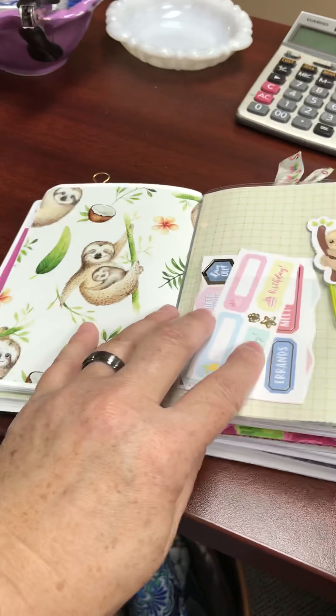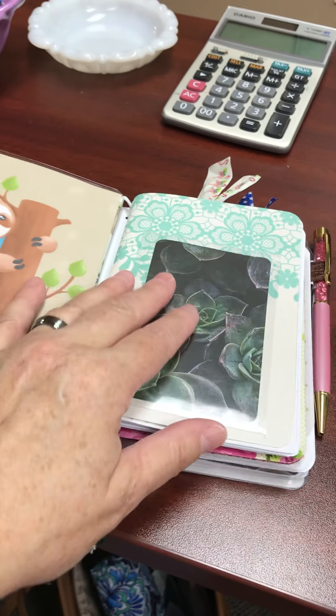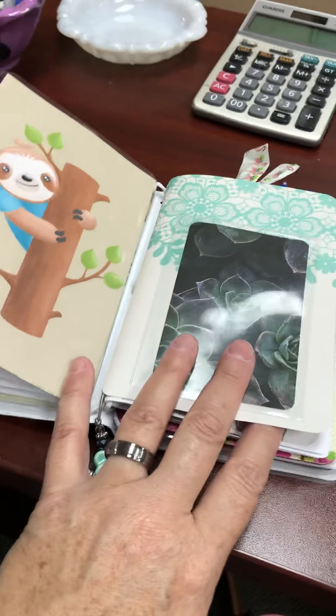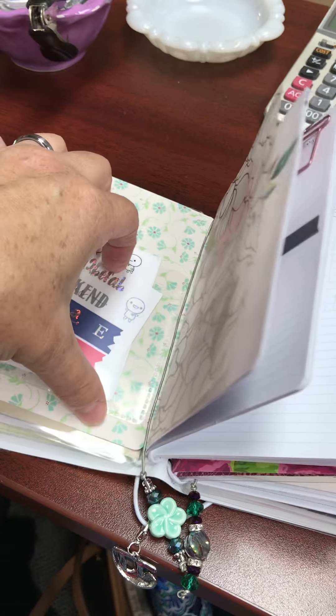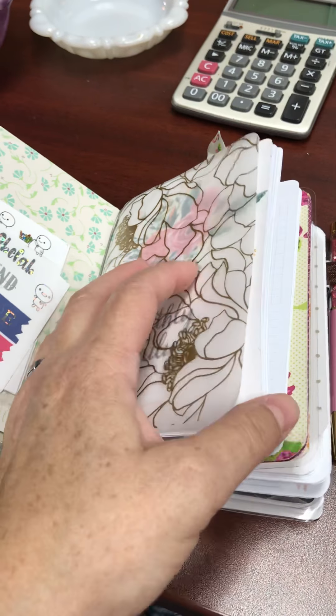Inside, I went back and forth between what I wanted to put in here, so it may change up or stay the same — we'll see how it goes. I have a dashboard that I made myself with a sloth image I got off Etsy. I made my own little cover and put a pocket on there to keep some stickers and other things I might need. There's also some vellum and scrapbook paper that came with the sloth kit from 1407, and a year at a glance from 1407.